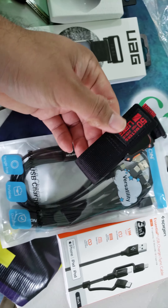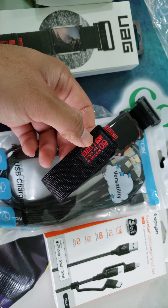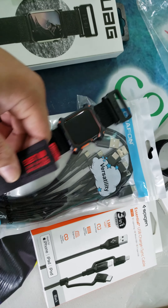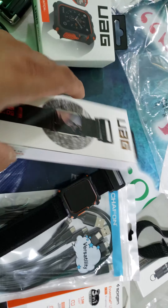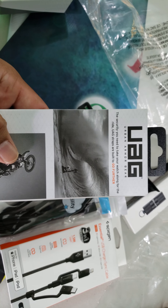What we have here is some UAG red logo branding. Red and black — I will take anything red and black, whether it be a car dashboard, anything. Let's see some of the features, the security you need to take your watch along for the ride. UAG straps are built to go further.